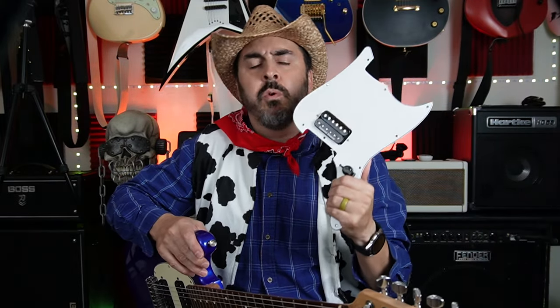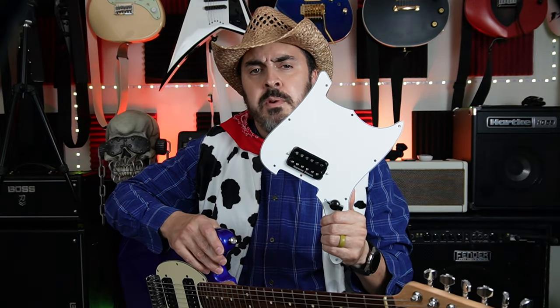All I need to do is solder the bridge ground to it and install it. For the humbucker, I'm using one of my favorite Seymour Duncan humbuckers, the SH-4 JB. The JB is a great all-around pickup, and I have several of them in the guitars you might see behind me. Let's get this thing installed and restrung, and in a few minutes I'll tell you where you can get your own custom Mustang pickguard.